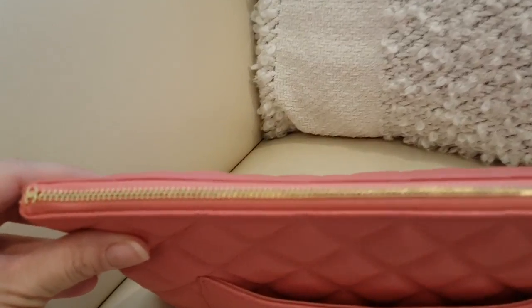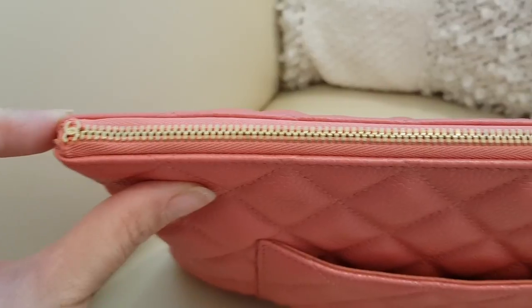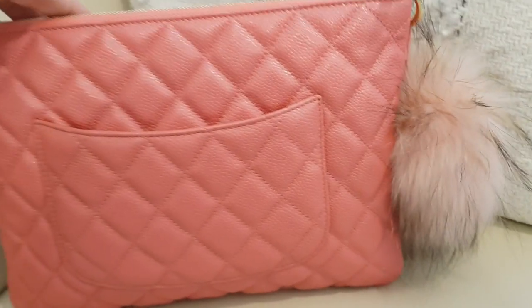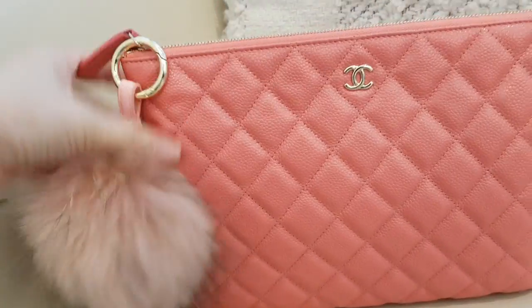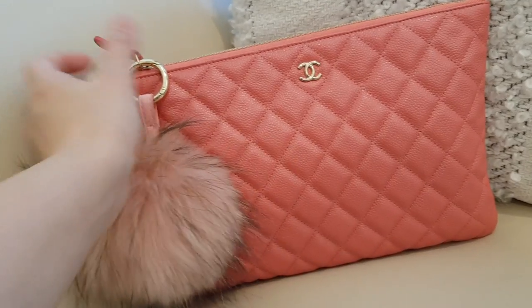A quick look at the exterior — this is how the zip looks, with a double C here, and it's gold hardware, not a bright yellow gold, it's more of a pale gold. It has a very comfortable slip pocket. This is a very soft caviar leather, which is very good and very stretchable, and I really love this color.